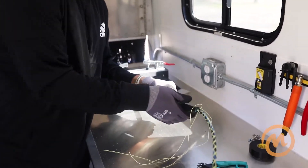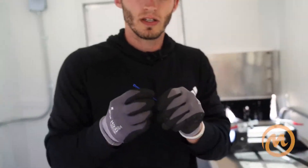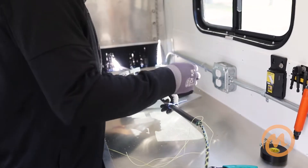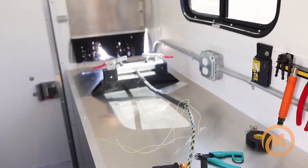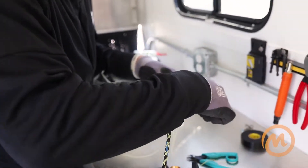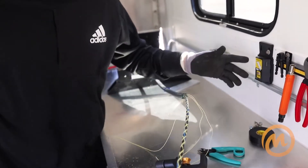We're just going to call this our input. In the Midwest, blue means input, so just for reference we're going to put a blue zip tie. On most of the jobs we do, the input is on the left side of the case.